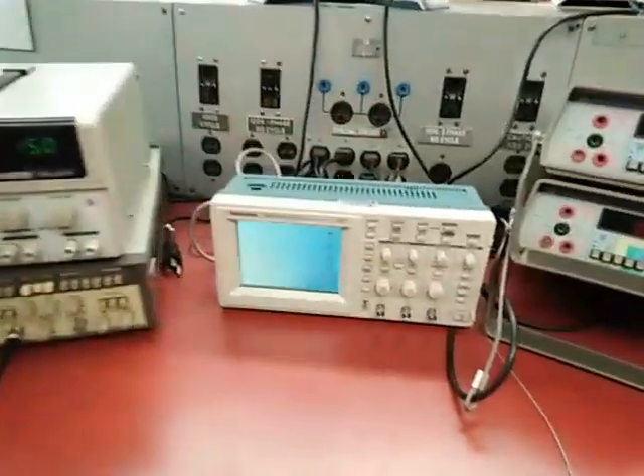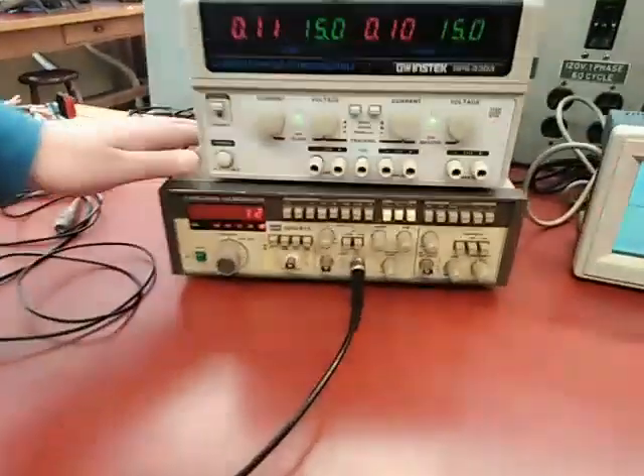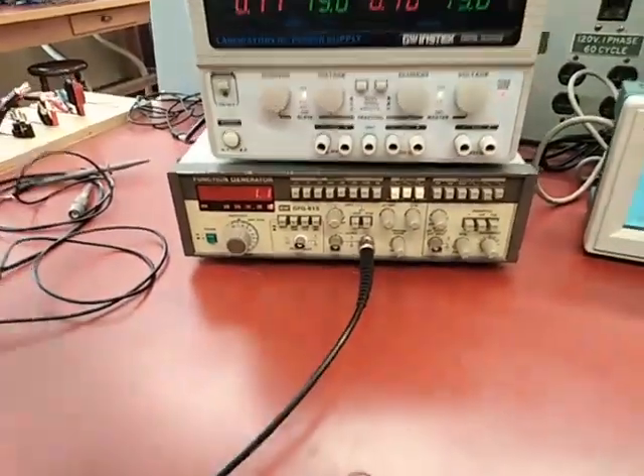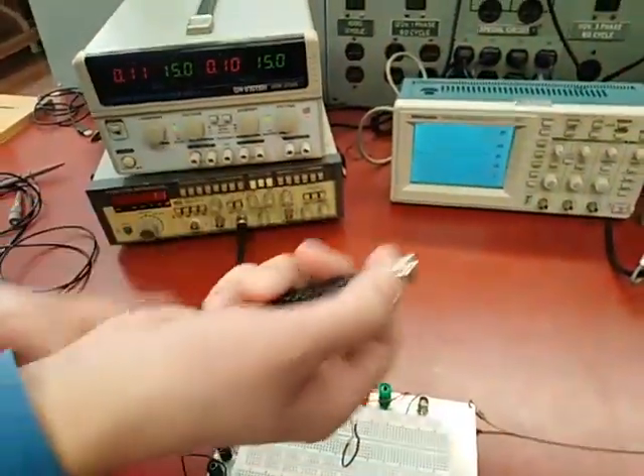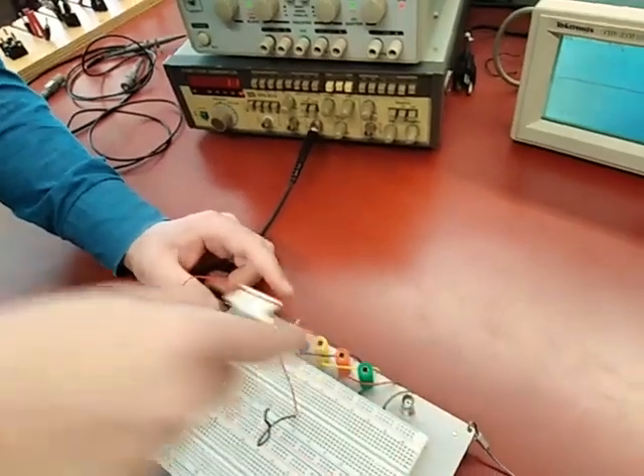In this video we're going to talk about how to use the oscilloscope to see a signal. I have a signal generated here by the function generator that we're going to use. To look at it, I can connect this BNC cable to this BNC socket, one of these on the board.